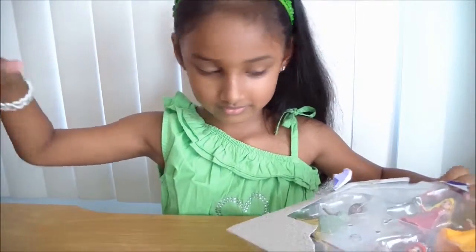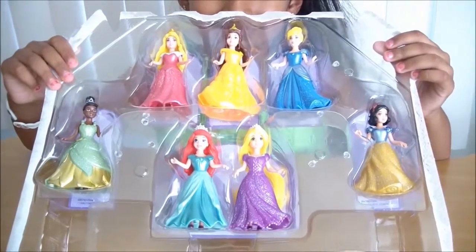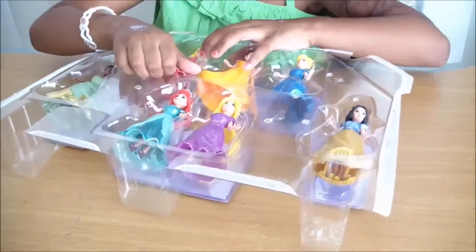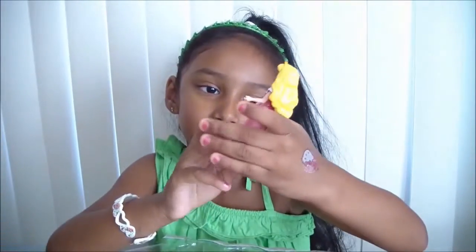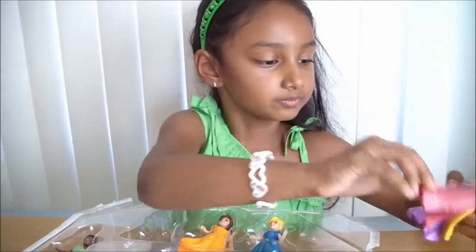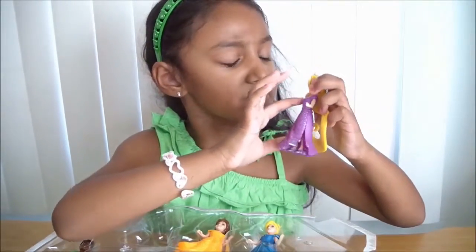Now guys, just have a look before I take these dolls out. First I'll get Aurora. I actually have Aurora and Rapunzel - there's Aurora. In another video I did about Aurora, I mentioned I opened Rapunzel in the car so I still have them, but the difference is this dress is much darker than the other one, which was lighter.